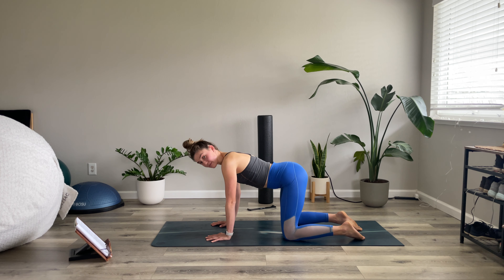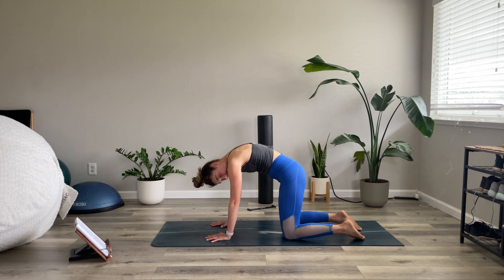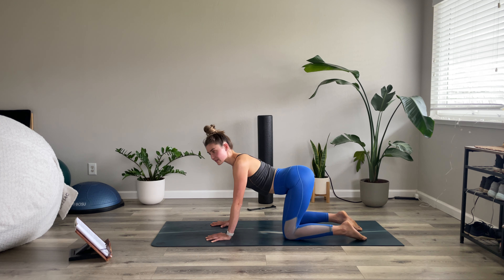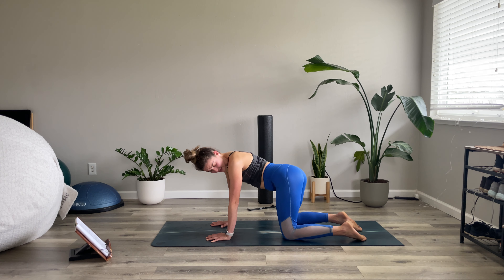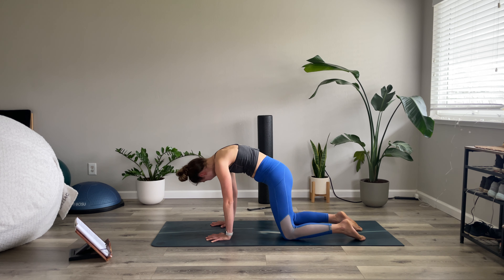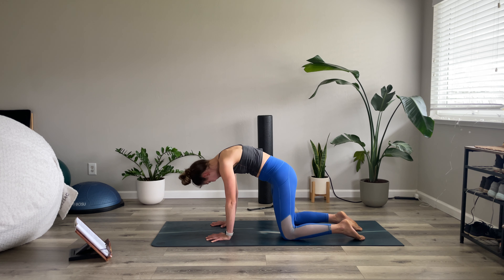Moving on, we're going to do a little poodle tail. Hike the left side of the hip — that means side bend a little bit towards the left — and then hike the right side of the hip up towards your lowest ribs. We're doing a little shortening of the left side of the body, lengthening of the right, and then vice versa. Think about traveling your hip bone up towards your lowest rib, shortening that side of the body. I'm also looking towards that hip that is hiking, getting a little neck mobility. One more each side.